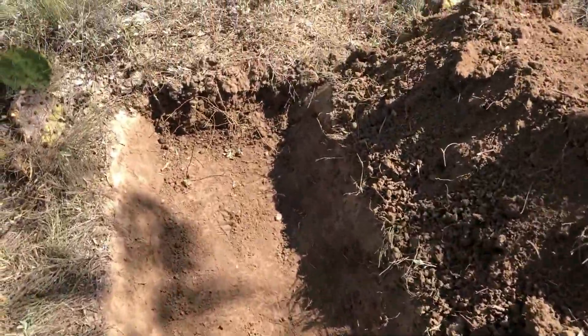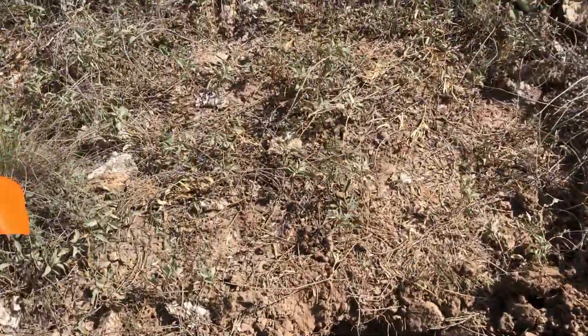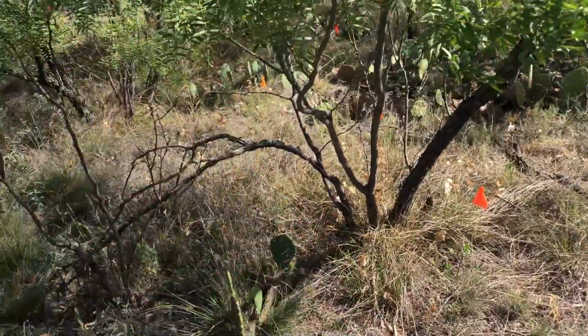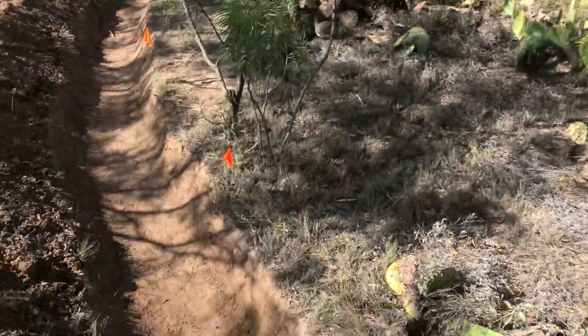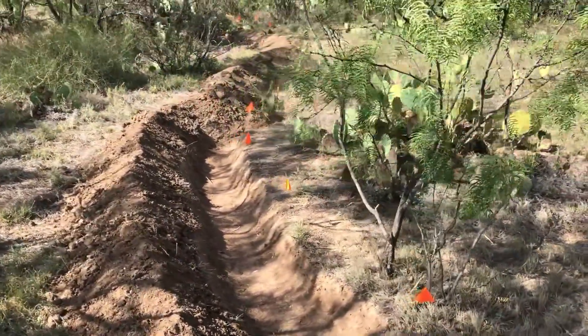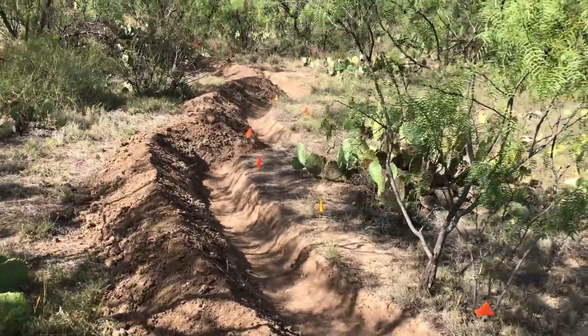The trench is about 8 inches deep, 21 inches wide, and here's where I'll continue going that way towards the road. Pretty good progress so far.